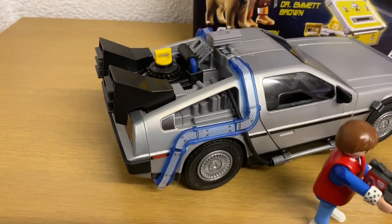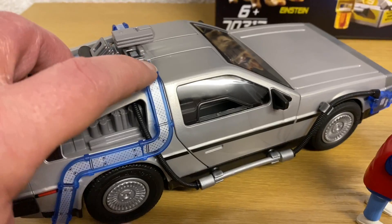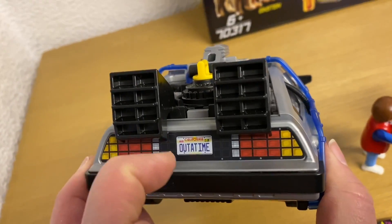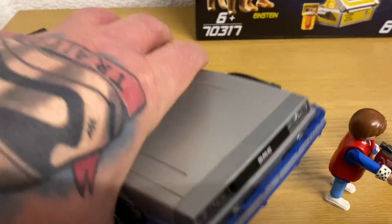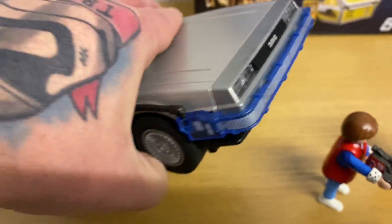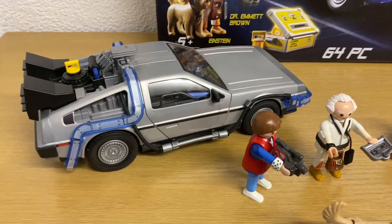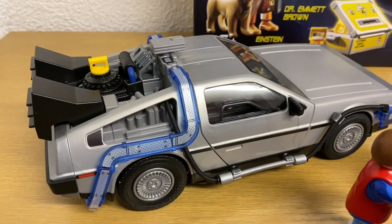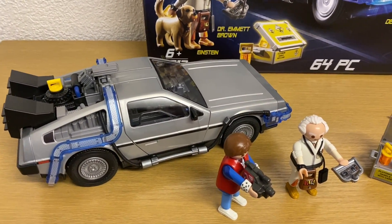There's a lot of sticker work involved on the actual vehicle itself. The back lights and everything are stickers. Around the front on the bumper, that's all stickers. Obviously it's not difficult putting stickers on, but if you want them put on correctly and not overlapping or all over the place, I would probably get a little bit of adult supervision to help with the stickers.